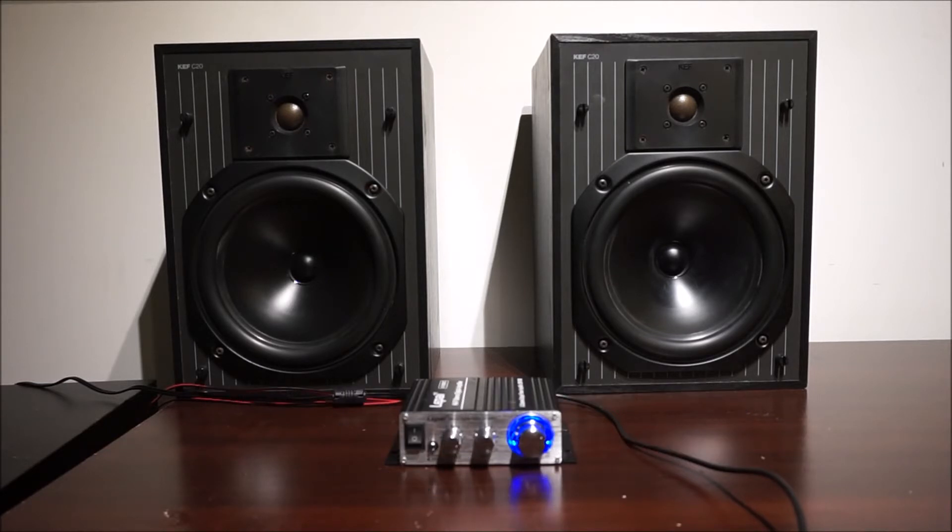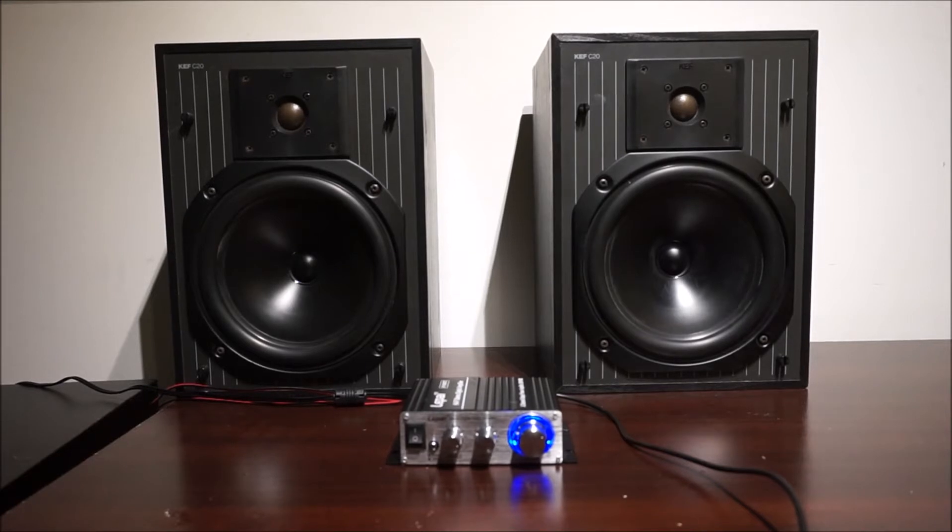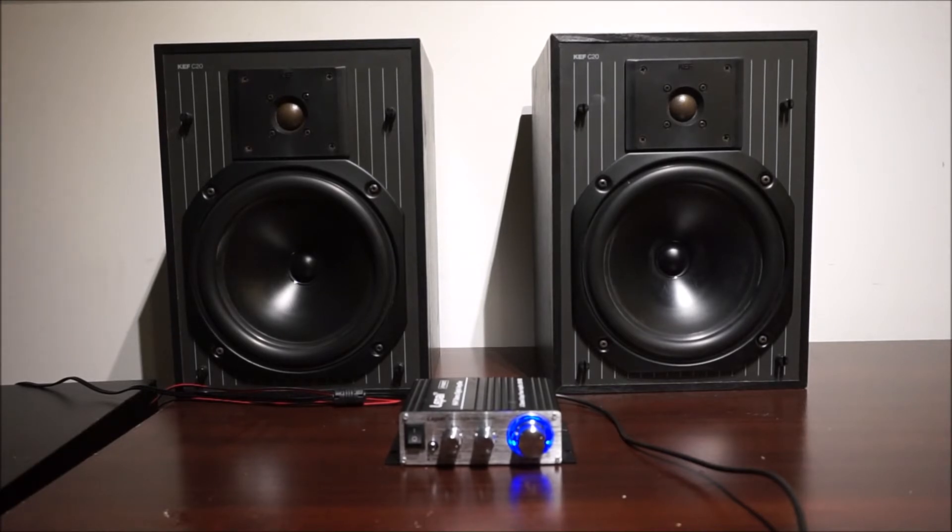The biggest problem we have with this amp is that it comes with a pretty weak power supply — a two-amp power supply. I've read that a lot of places say if you pick up a better power supply, it'll put out quite a bit more power. So we're here to test that out today. We're going to play some royalty-free music off of YouTube with the included power supply, then play some clips with the upgraded power supply, which is a six-amp supply you can pick up off Amazon for about 10 bucks.